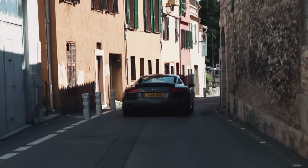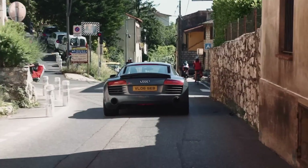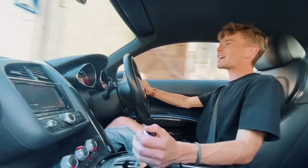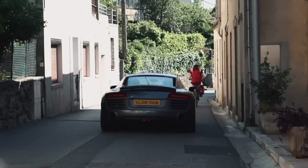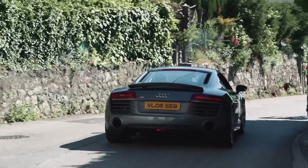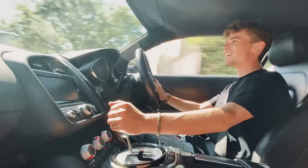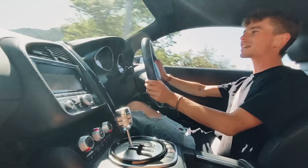The Audi R8 V10 — and for everyone to see — I'm on the road I grew up on, one of my dreams, the same road. That's crazy, it's really cool. There are still many changes to come, it's only the beginning. But here it's incredible — it's so cool. The feeling you get through the wheel...